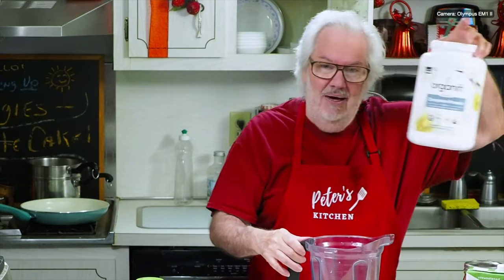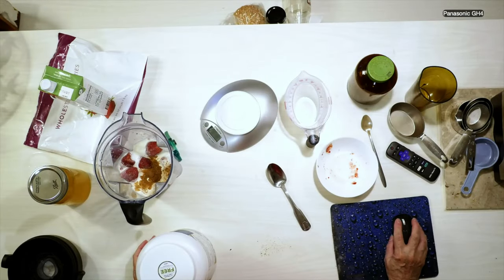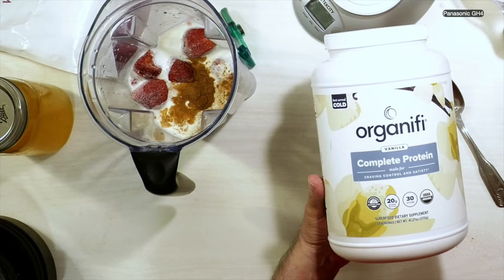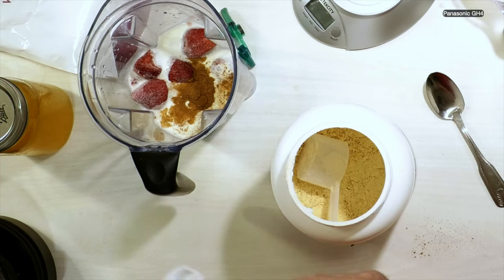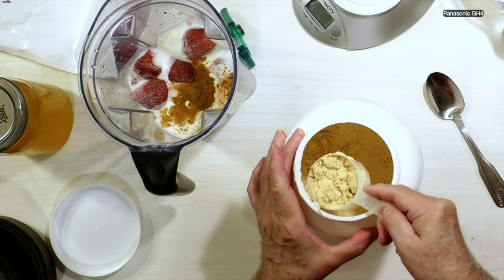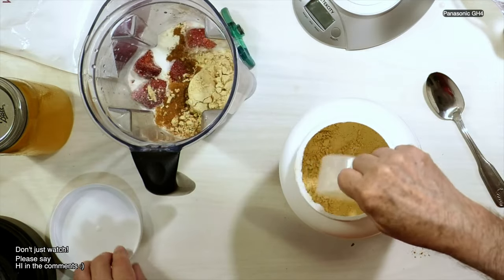The last item I put in is my protein powder. The one I use is called Organifi Vanilla Complete Protein. I'll put a link in the description below. It comes with a handy dandy scoop, and I'm going to scoop one scoop — knowing me I'd go over, so I want to measure it fairly decently. One scoop of protein powder goes in.